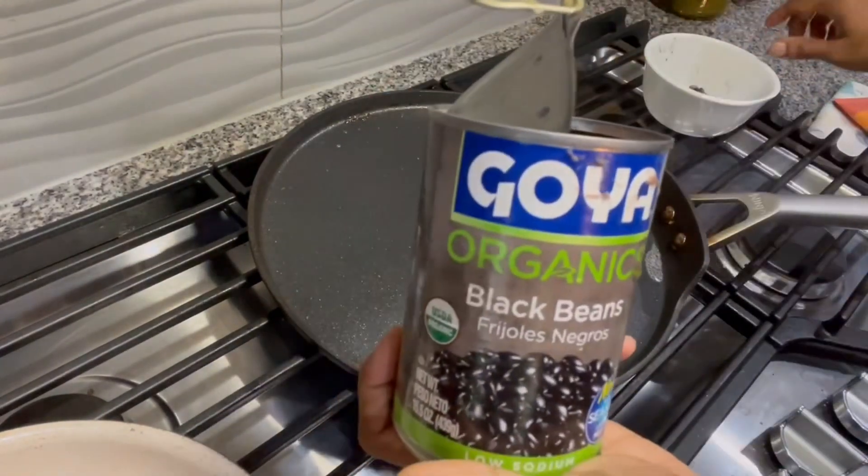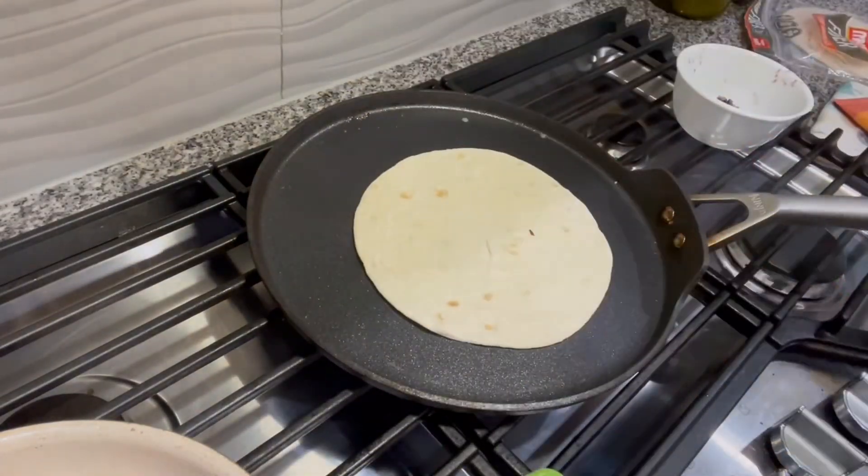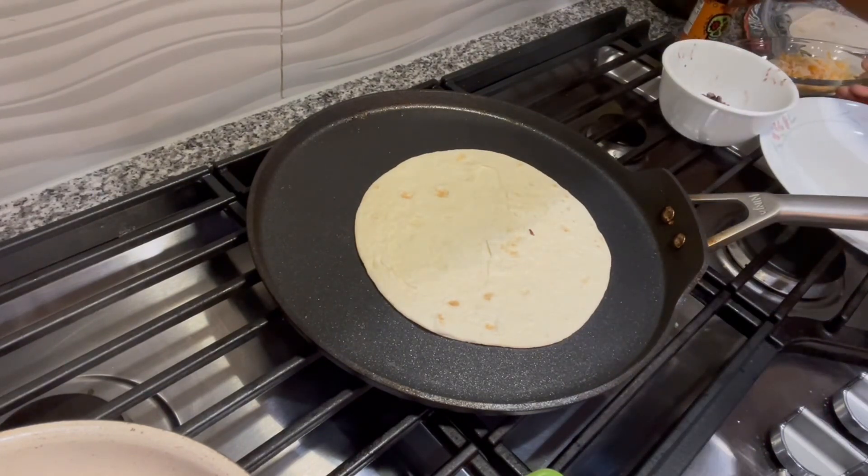I put the beans in a little bowl and mashed them with my hands. Here goes the tortilla on the pan — we have to heat the tortilla nicely.